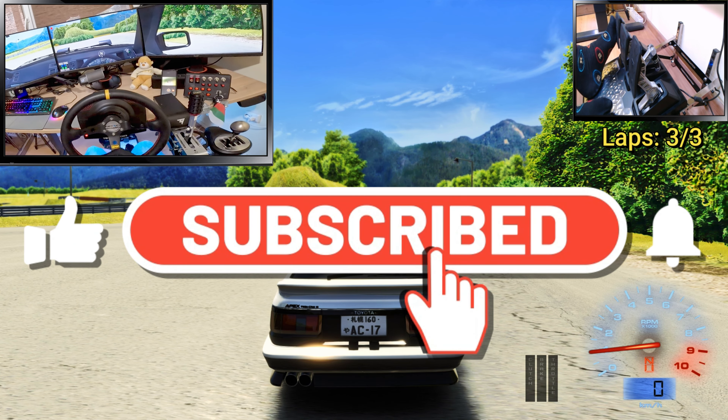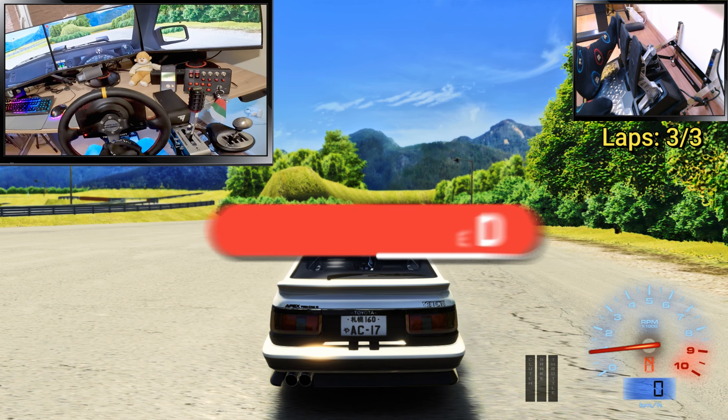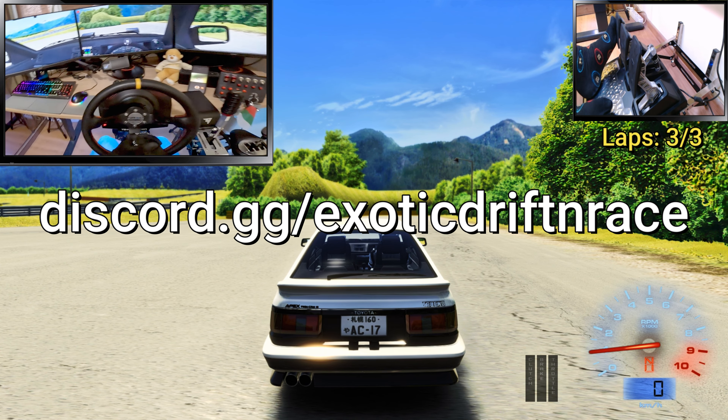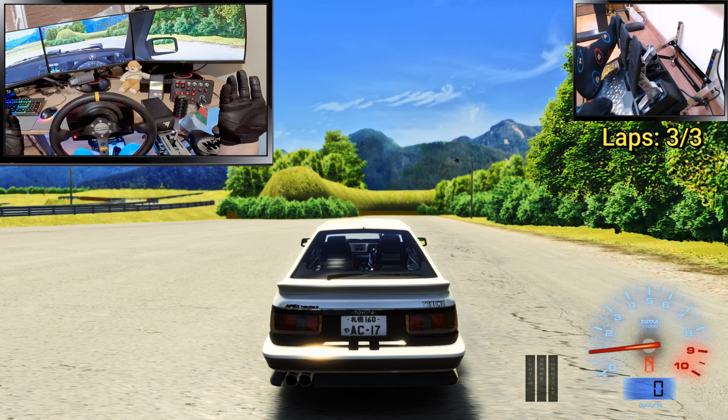If you like this video, check out the tune on Patreon. Please like the video — it really helps push the algorithm. I really appreciate it. If you like what I'm posting, subscribe and jump in our Discord. For now, fellas, wish you the best and we'll see you in the next video.